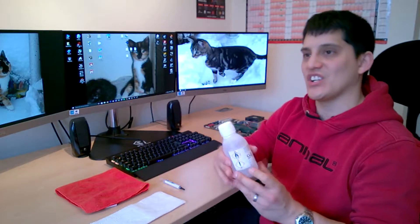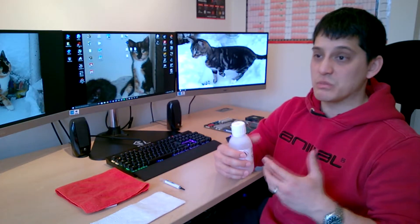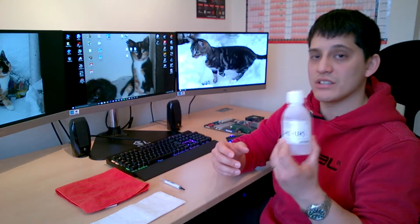I would highly recommend using isopropyl alcohol. Don't go using vodka or any sort of alcohol like that because it's got a lot of substances in it which will not have a good positive effect when the heat starts coming through on the CPU into the thermal module. You may not notice it straight away, but after time you probably will. So start using isopropyl alcohol — it's the best stuff for this.